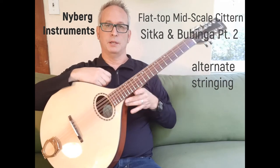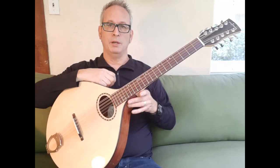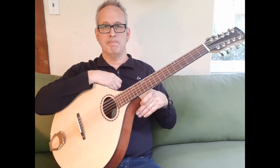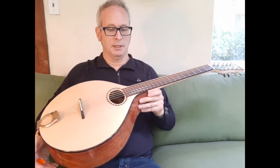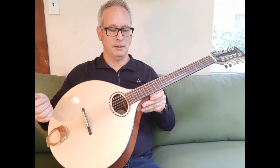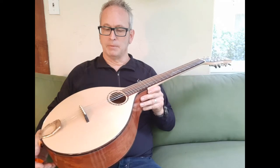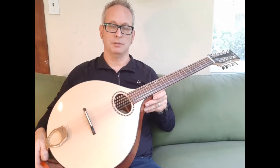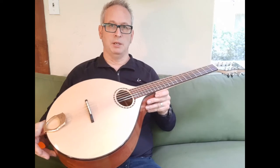Welcome to part two of this demo on the mid-scale citron I built a while back. You can see part one on my YouTube channel — this is a bubinga sitka mid-scale citron. It's a 22.5 inch scale length. I usually string it D, G, D, A, E low to high, and I've restrung it here with basically the same strings plus an extra high course. If you want to know more details about this instrument, watch part one of the video.